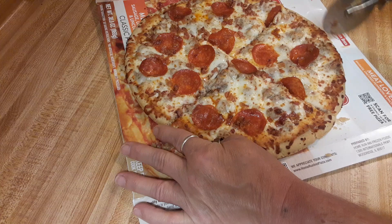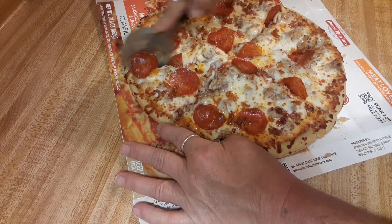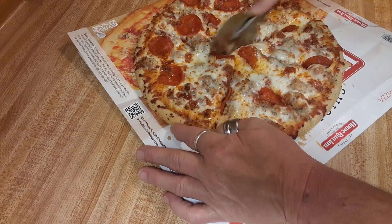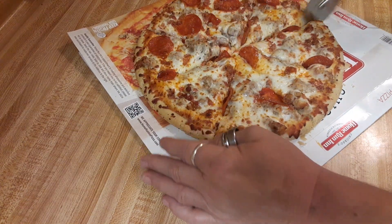My father one time called a pizza shop and he told the guy, would you only cut the pizza in fours? Because I can only eat four slices. The guy laughed so hard. It was funny.